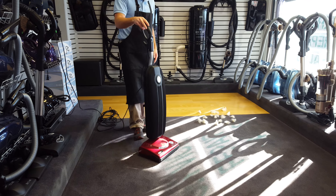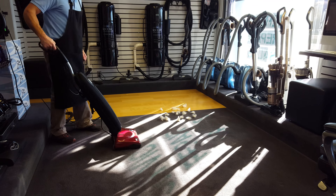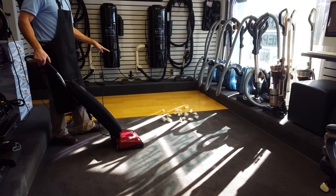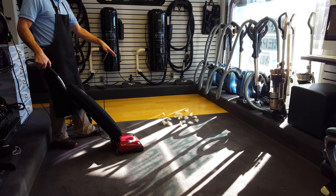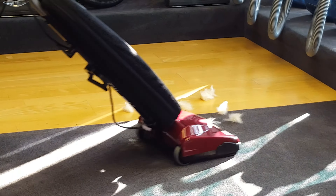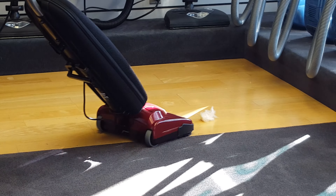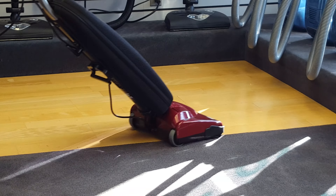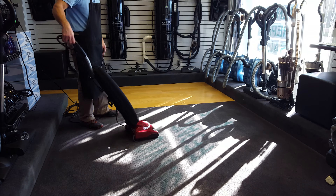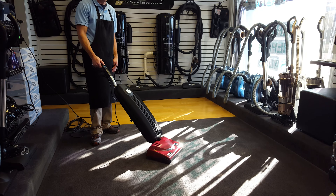I'm going to turn it on and show you how multi-surface oriented it is. It has two speeds. On the carpet and hard floor that you see here, I'm going to use the high speed and pick up some pet hair. Very smooth, very quiet, very efficient. There's a metal profile in the head here. And you can drop down to a lower speed for area rugs or areas you want to be a bit more gentle with.